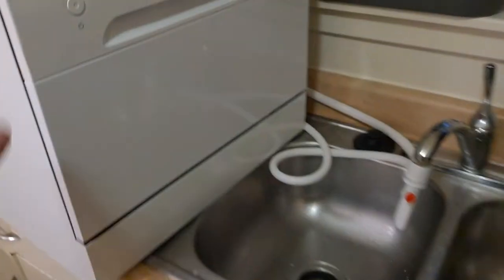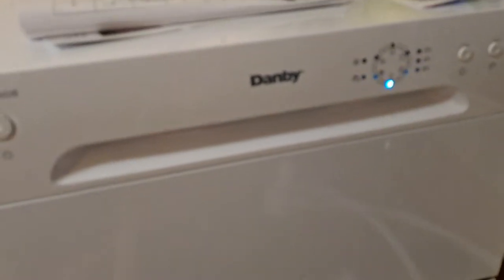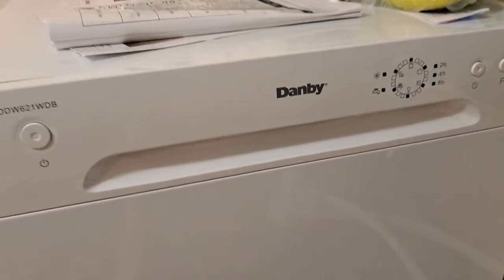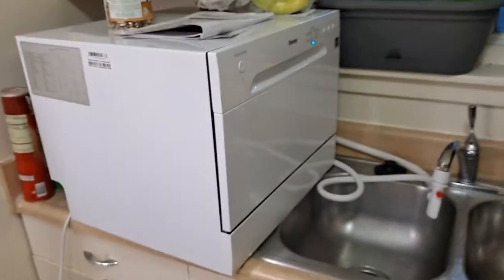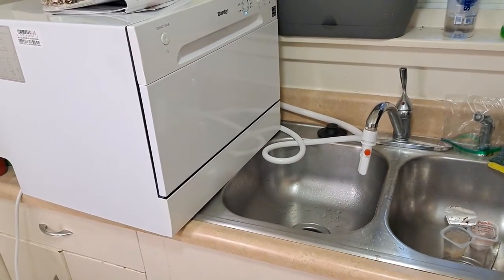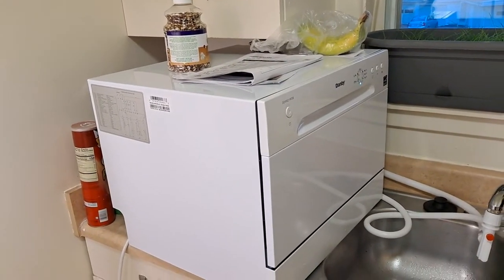I bought a present for myself — it is a Danby countertop dishwasher. That is how I have it set up. It is a Danby countertop dishwasher.